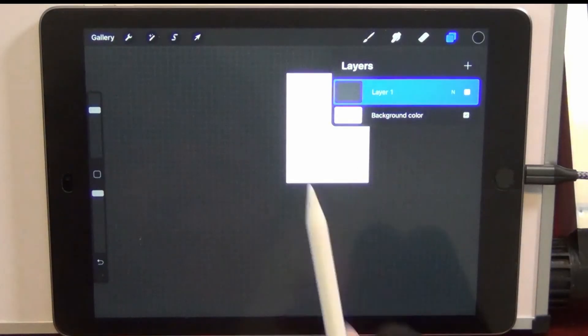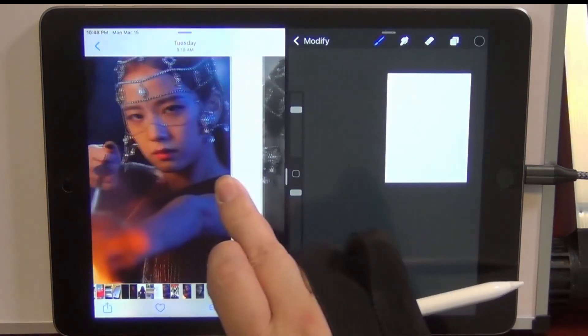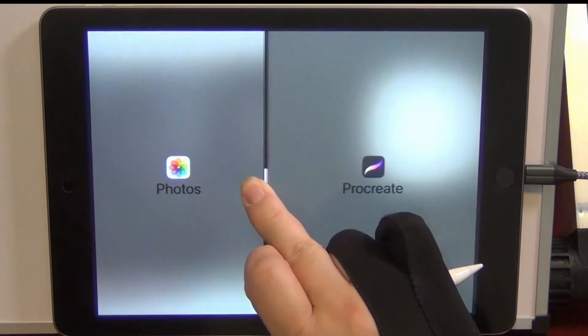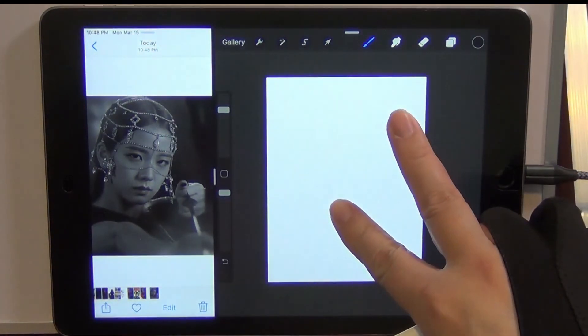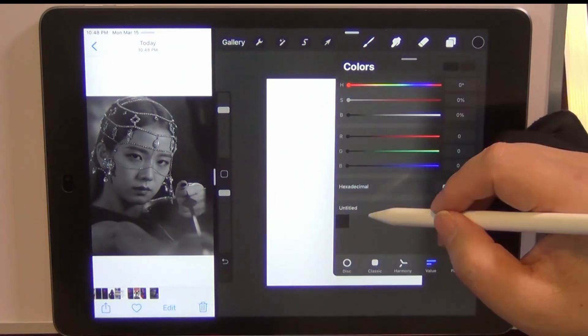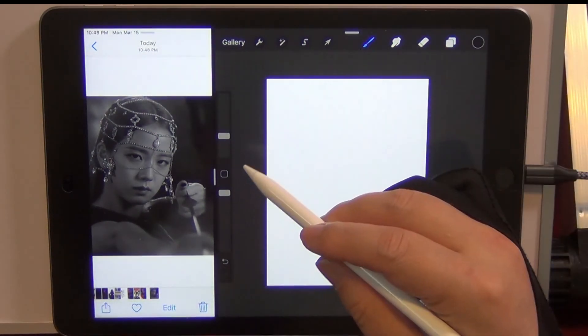Open up the second window for a reference — there's a black and white photo of Jisoo. Just need a black. That's it. Medium blend brush. Stop here. Let's draw quick.